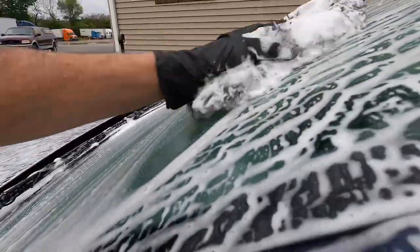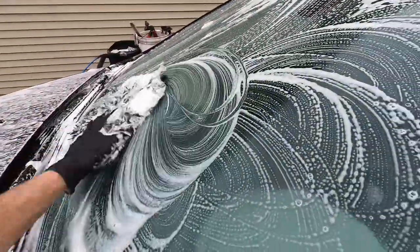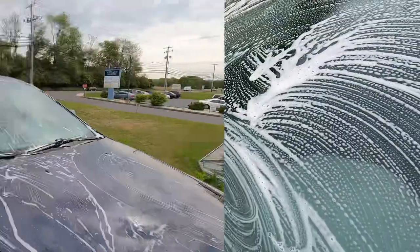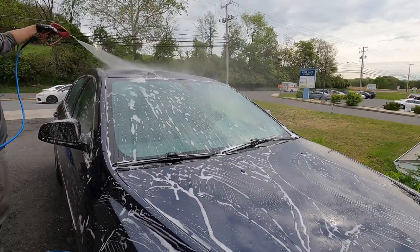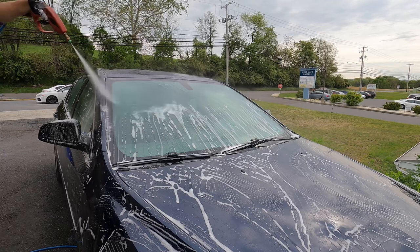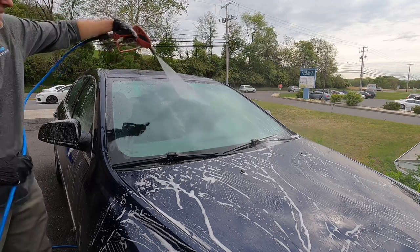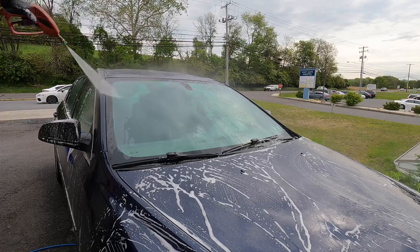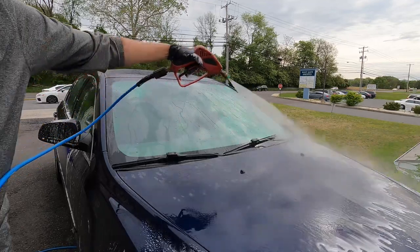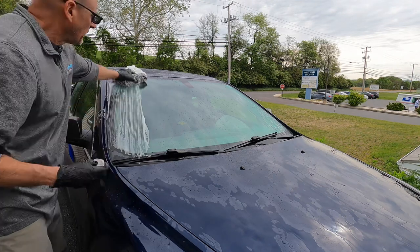When it comes to prep, the more you put into prep the more you're going to get out of the coating — just like any detailing product, and that includes Blue Collar Five. At the very least, there are two ways you can go about preparation. Step one is a thorough cleaning during the wash process with a wash mitt, then rinse thoroughly as step two. Step three: clay bar, clay mitt, or clay towel to remove any bonded contaminants from the glass.